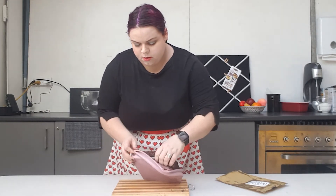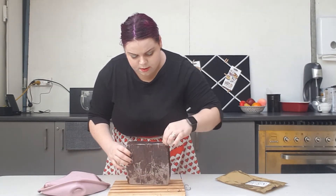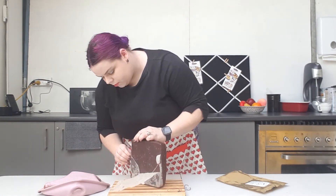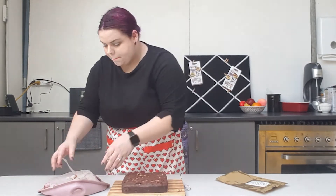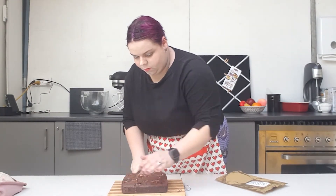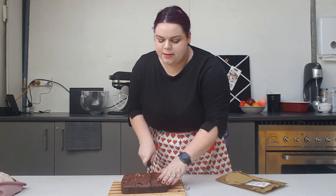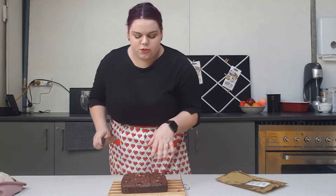Once your brownie has chilled, you can pop it out of your baking mold — it will hold its form much nicer. I'm just going to remove the baking paper from the bottom, and now you can cut it to serve. I like my pieces bigger than Ken recommends, so this will only make about 12.